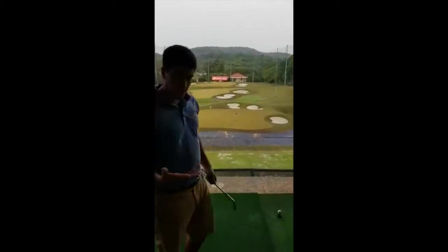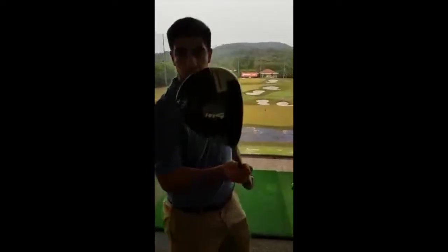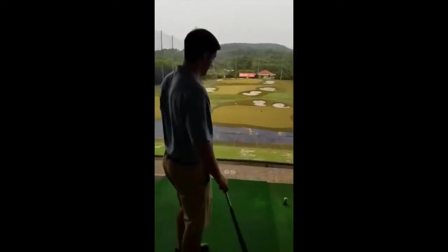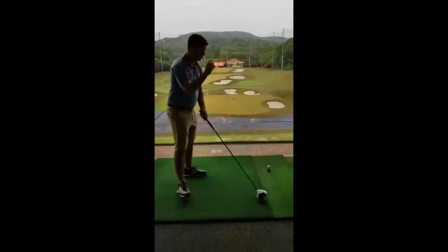See how nice and straight the ball travels on this. So now I've got the all-new TaylorMade Twist Face in the bag and I'm going to hit a few shots with it, doing the same reverse C transition to show you guys.